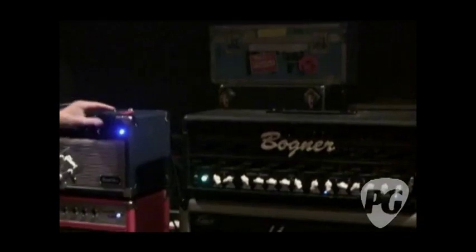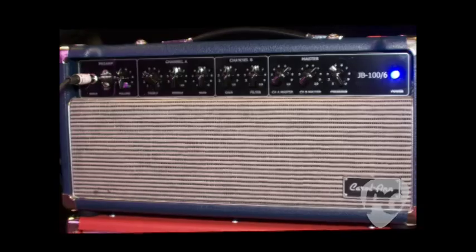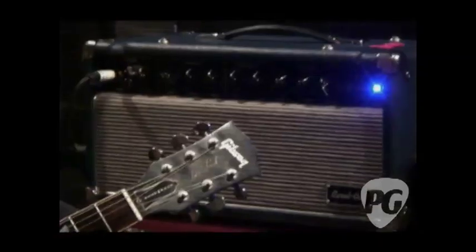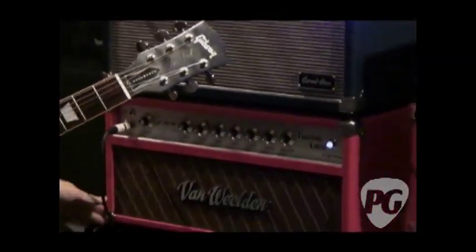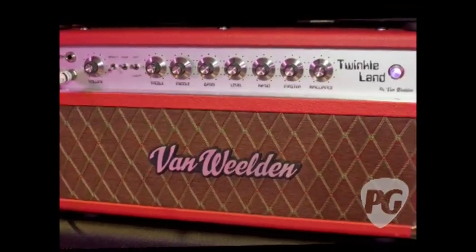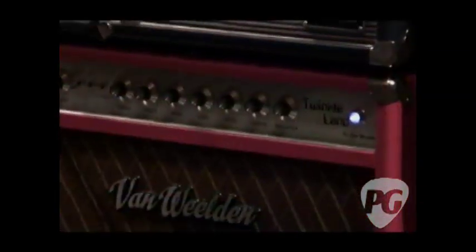This is a Carolan Joe Bonamassa 100W 6L6 model, which I like because it's very articulate and very clean. And this is a Van Vilden Twinkle Land — this is the only one in the U.S., one of 15 in existence, really, and the only one in silver face, like the old-style dumbbell. It comes with its own buffered effects loop.